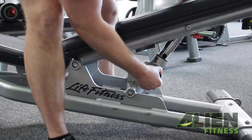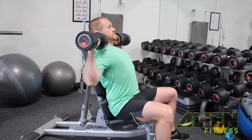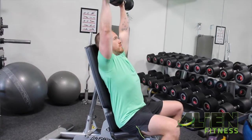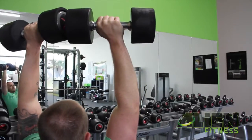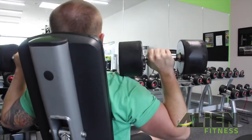Seated dumbbell shoulder press. What we need is an adjustable bench — adjust the seat to its utmost position. From there, we'll get dumbbells before sitting ourselves into the bench with our bottom pressed firmly against the backrest. We bring the dumbbells to just above shoulder height and then press the dumbbells upward toward the ceiling where our arms fully extend before our elbows lock out. Hold before letting the dumbbells slowly return to just above shoulder height.